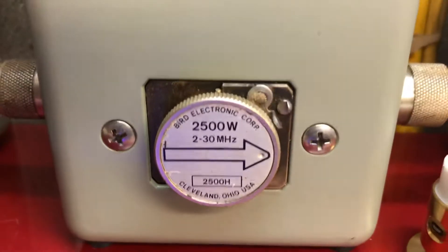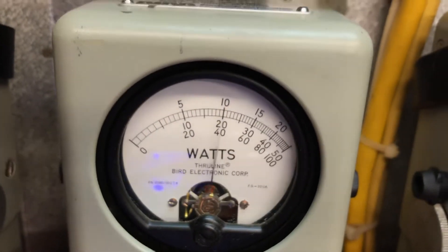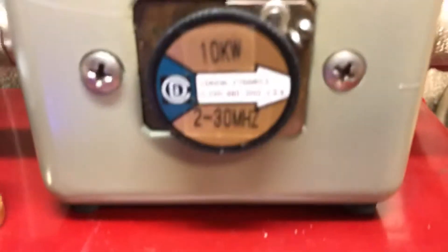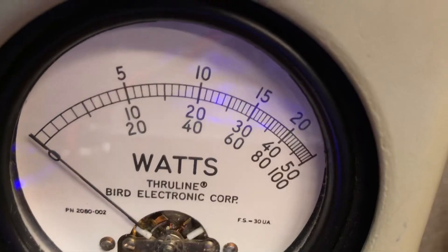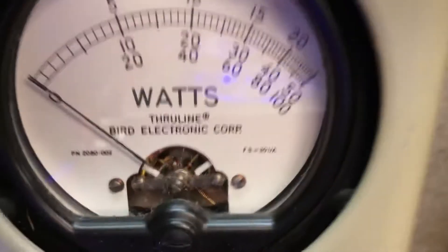PMP, 2500 watt slug — get on down. Now the 10k slug — PP. We're reading that on the bottom scale: two's two thousand, four thousand, and so on.